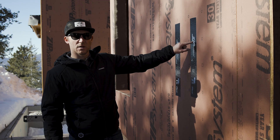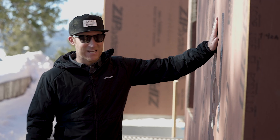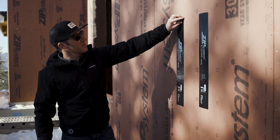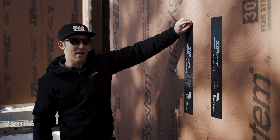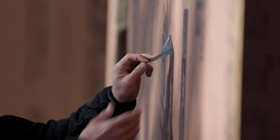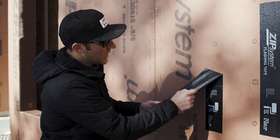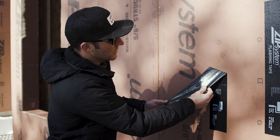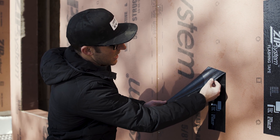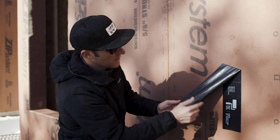This morning I put on two pieces of ZIP tape as a test. One piece I just pressed on with my hand; the other I rolled with the roller. Peeling off the hand-applied piece, you can see there are a lot of gaps where the tape did not settle into the textured material on the ZIP panel — we did not get great adhesion on the backside of that tape.